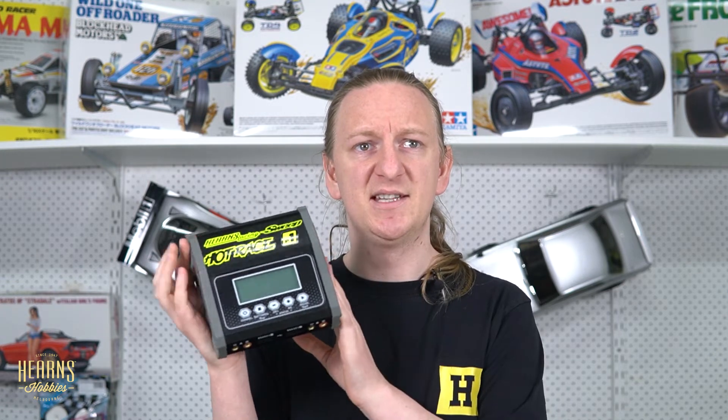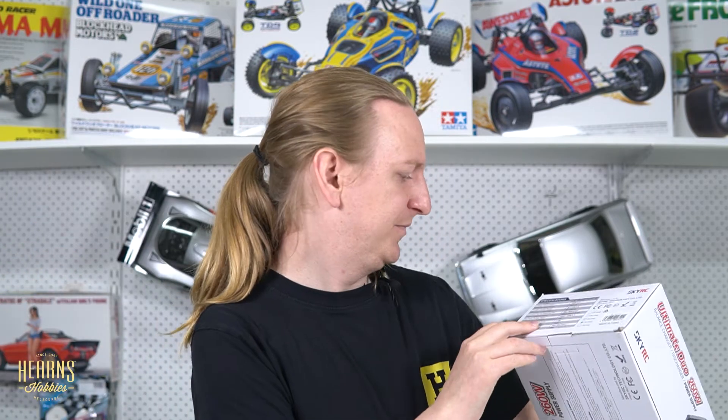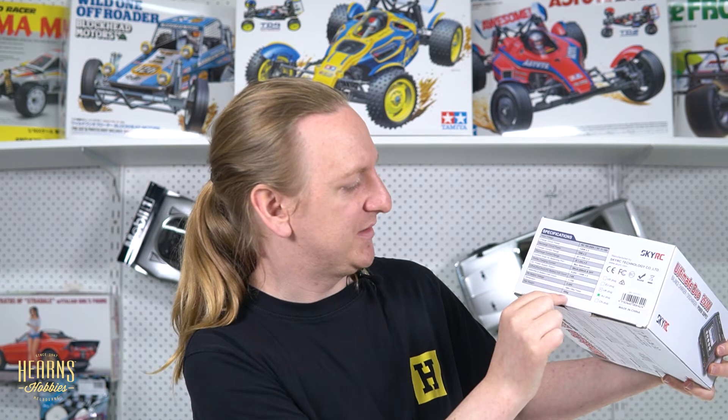The D260 here goes up to a six-cell LiPo, which is what most chargers at this level will do. When you're selecting your charger, the specifications are always listed on the side.